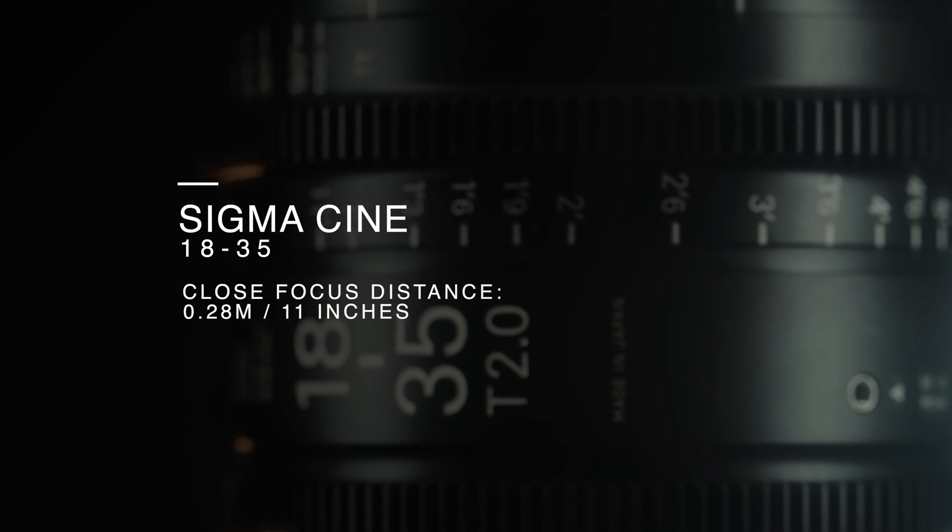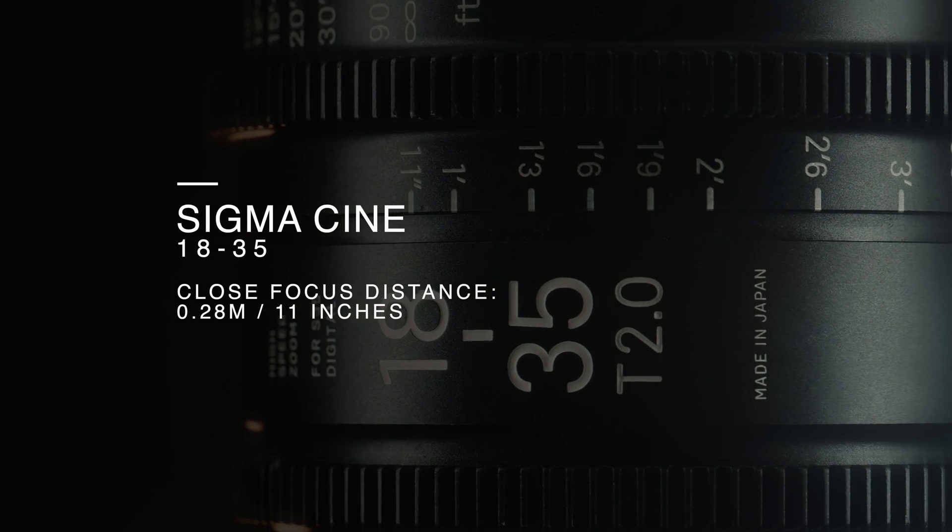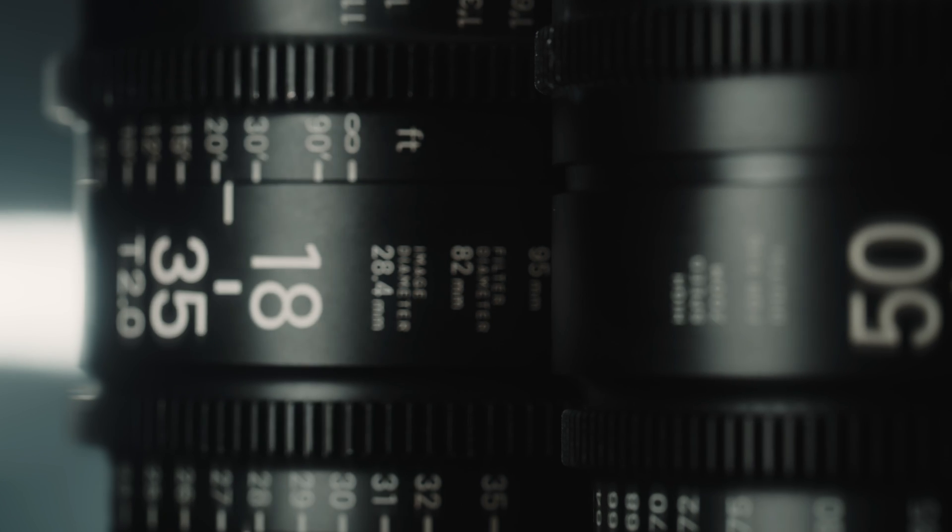Moving on to the specs of the Sigma Cine 18-35, it boasts a close focus distance of 0.28 metres, which is equivalent to 11 inches. This comparatively close focus distance is useful when getting closer to your subject, and it also allows for more creative possibilities and more depth in the overall image.